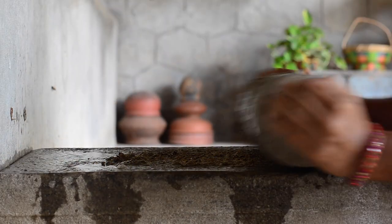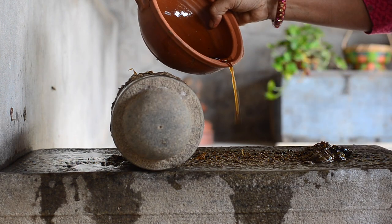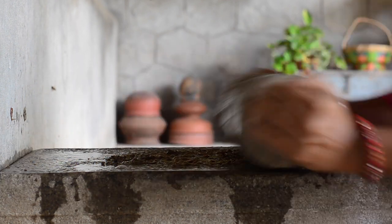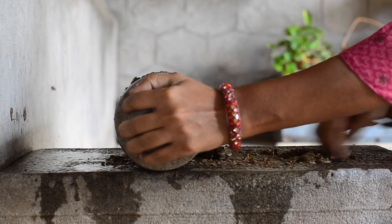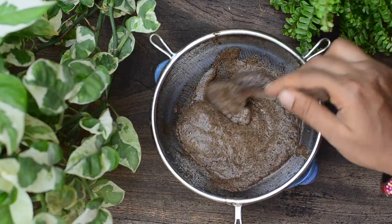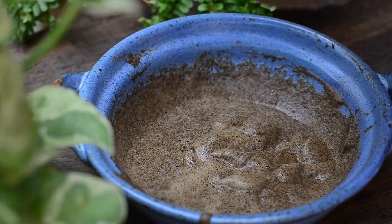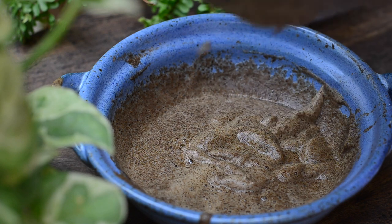Now grind to a fine paste. You can grind in a mixer too. The paste has to be very smooth — I would suggest straining it once to get a fine paste.